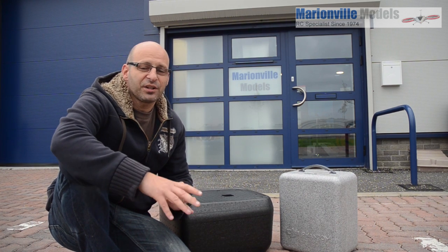Hi, Rick from Man of a Models, DJI unique dealer from the UK and RC specialist store for over 40 years.